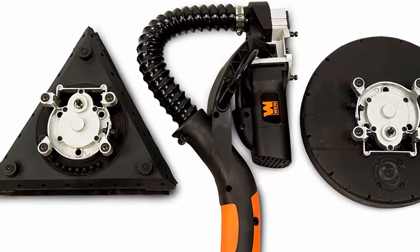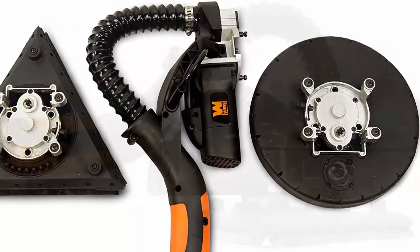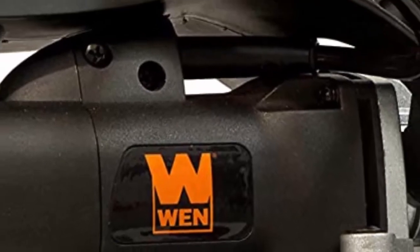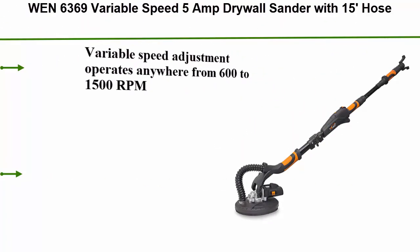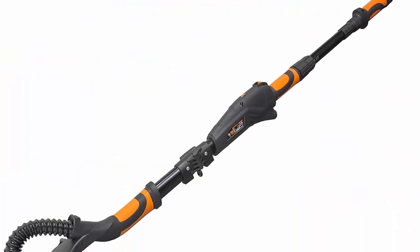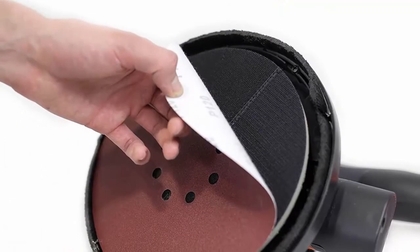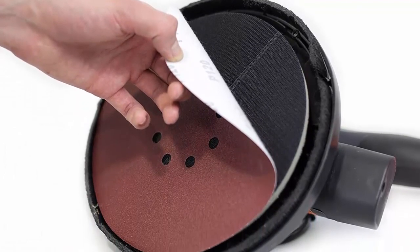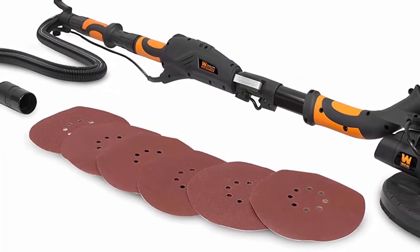Top 1: WEN 6369 variable speed 5-amp drywall sander with 15-foot hose. Variable speed adjustment from 600 to 1500 RPM. Hook and loop base pad makes changing sandpaper easy. 5-amp head-mounted motor provides maximum torque. Automatic dust removal system combined with the 15-foot dust hose minimizes cleanup. Includes 60, 80, 120, 150, 180, and 240-grit hook and loop 9-inch sanding discs.